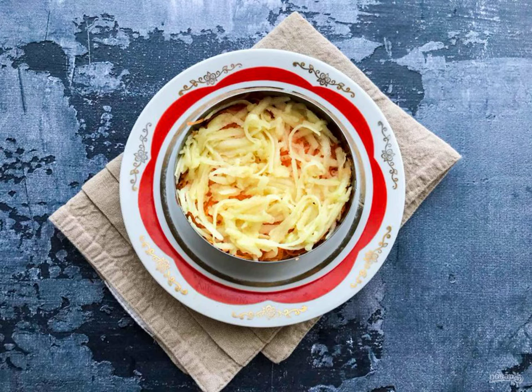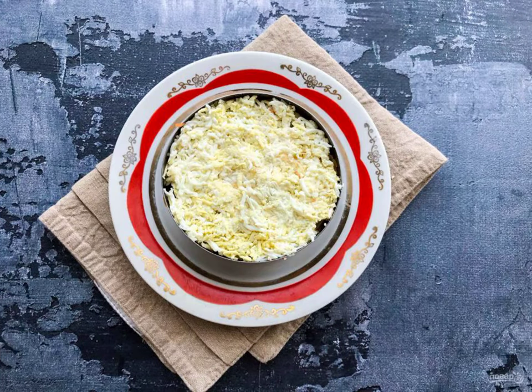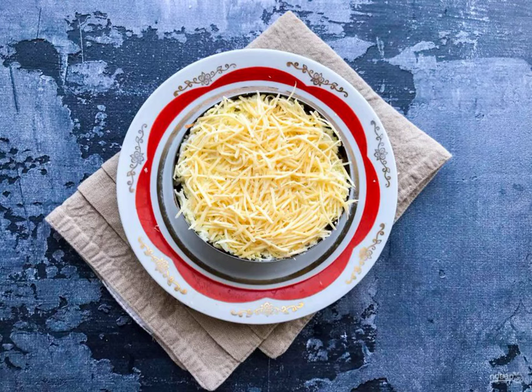Peel the apple from the skin, remove the core, grate on a medium grater, and put it on top of the carrots. Peel the boiled eggs from the shell, finely grate, and put them on top of the apple. Make the top layer of grated cheese.